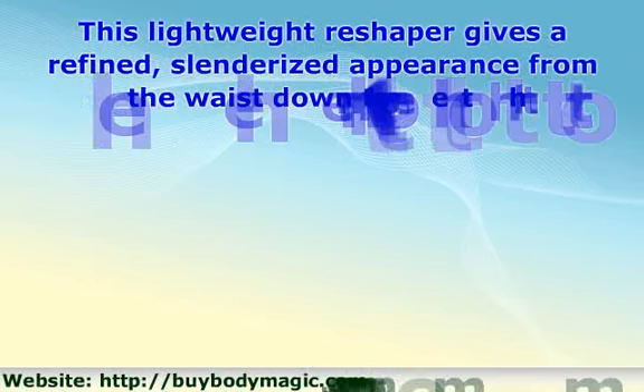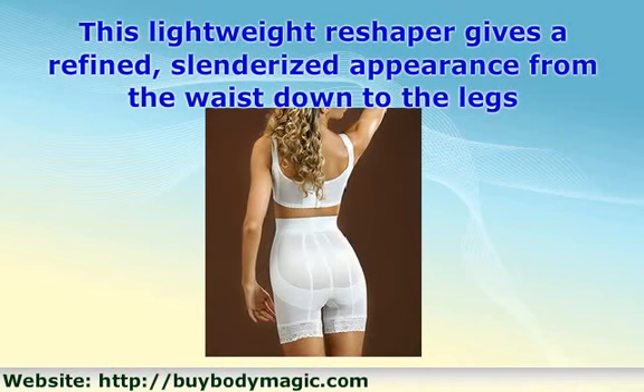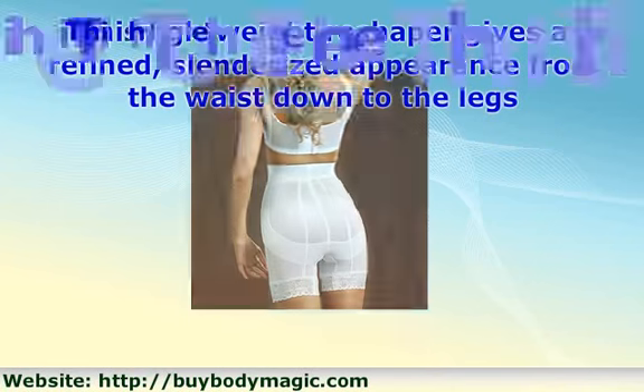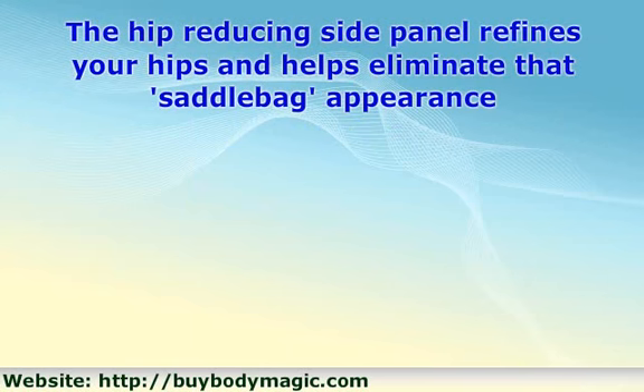This lipwear reshaper gives a refined, slenderized appearance from the waist down to the legs. It's specially made to help support your lower abdomen. The double reinforced front panel is designed to lift and firm your stomach muscle. The hip-reducing side panel refines your hips and helps eliminate that saddlebag appearance.